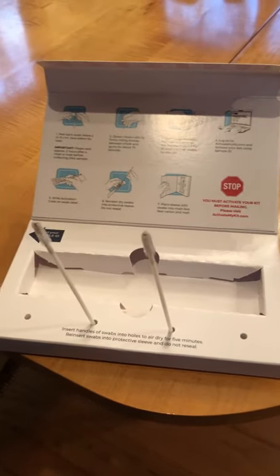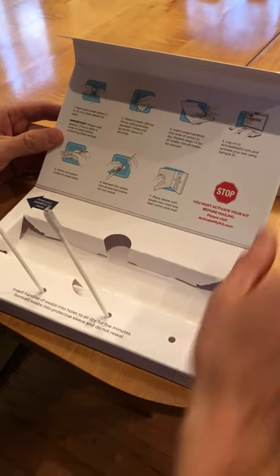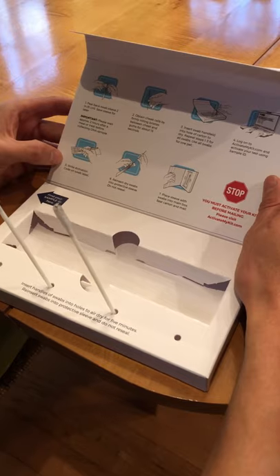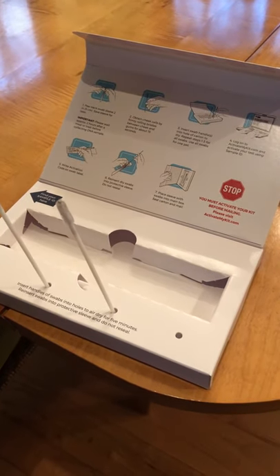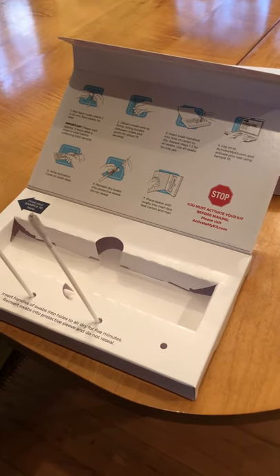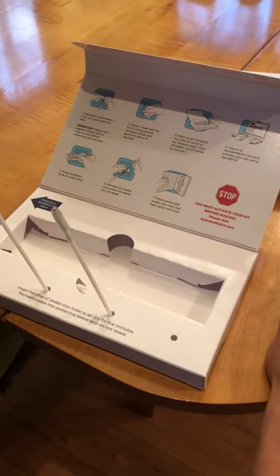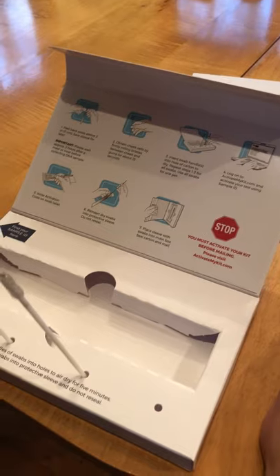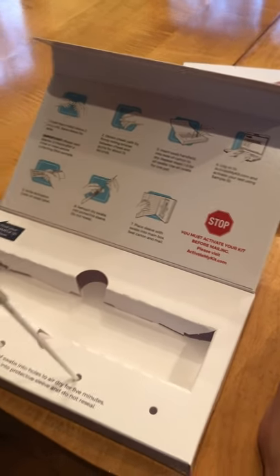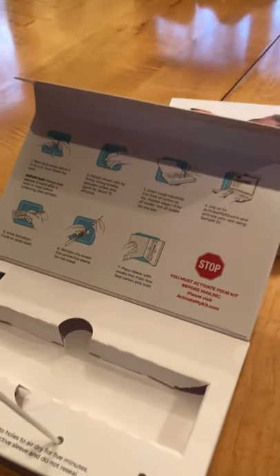Step four, log on to activatemykit.com and activate your test using sample ID, which we have. Step five, write activation code on swab label. Insert dry swabs into protective sleeves and make sure to not reseal. Step seven, place a sleeve with swabs into the main box and seal carton and mail.